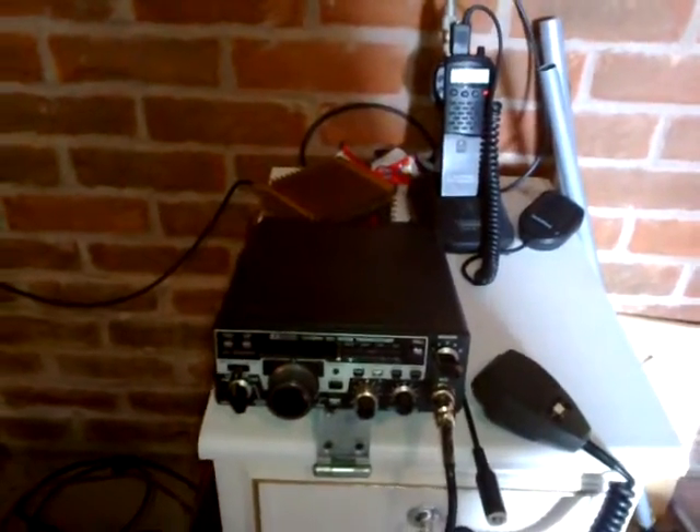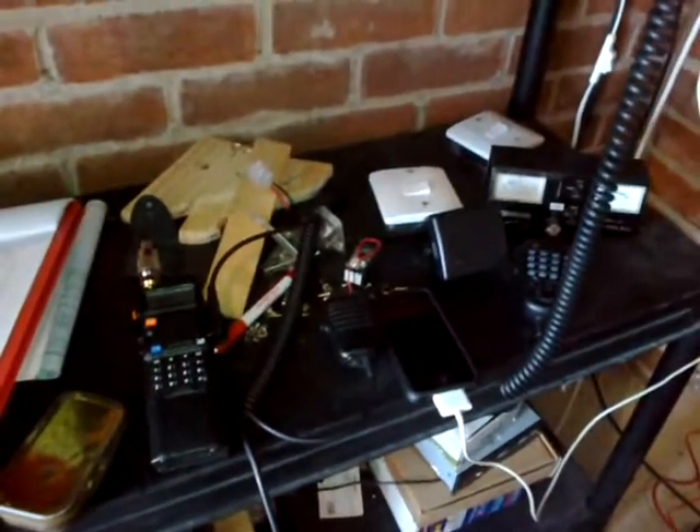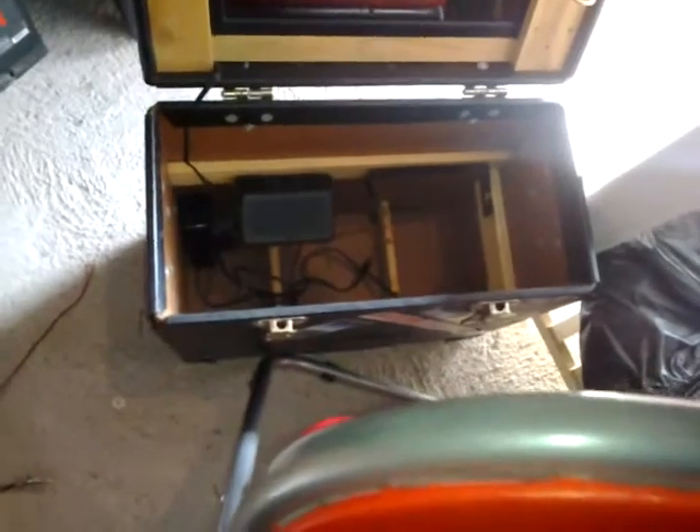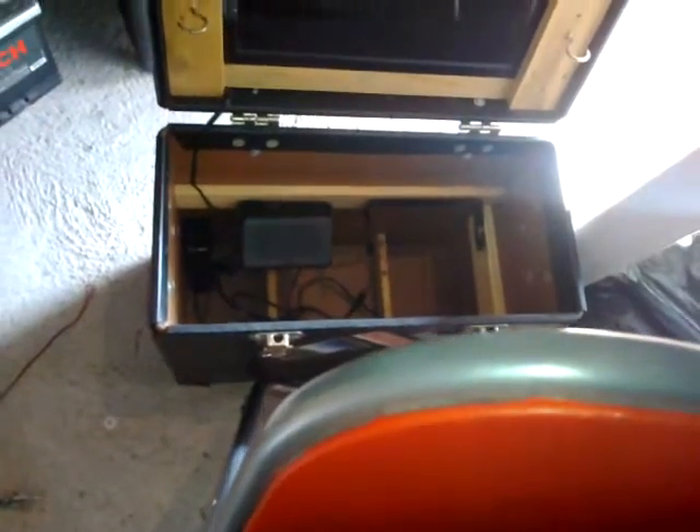Sly here, just out in the garage having an hour with the radios, reconfiguring everything at the moment. The old go box is empty now, apart from the solar panel still in there, and one speaker, and a three-way 12 volt socket.